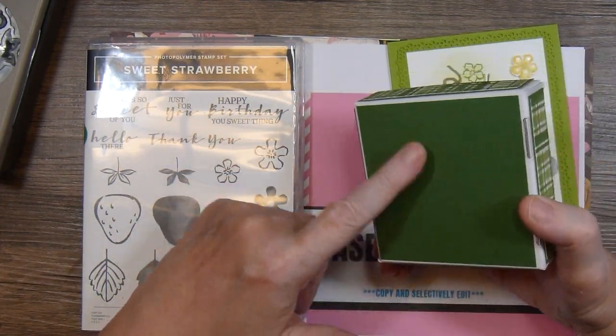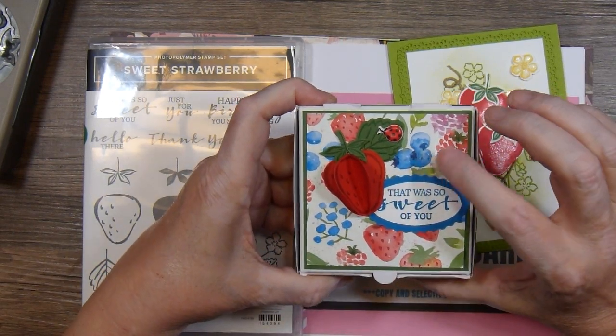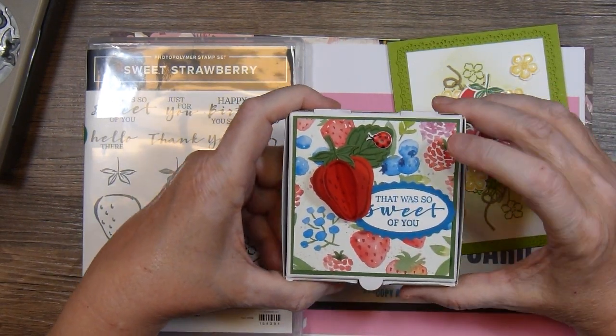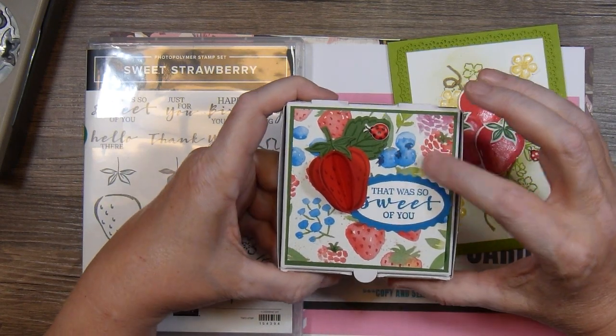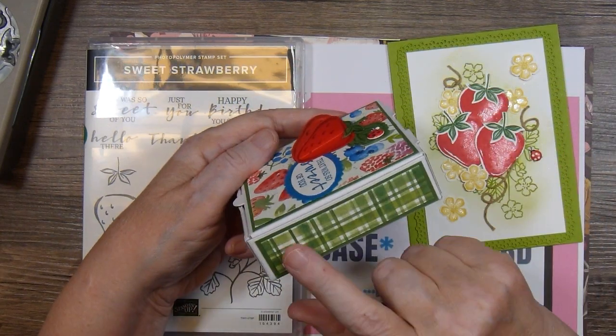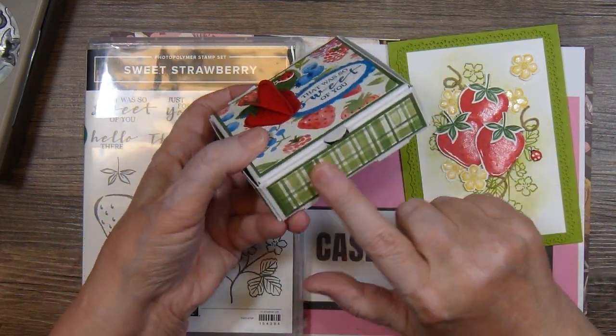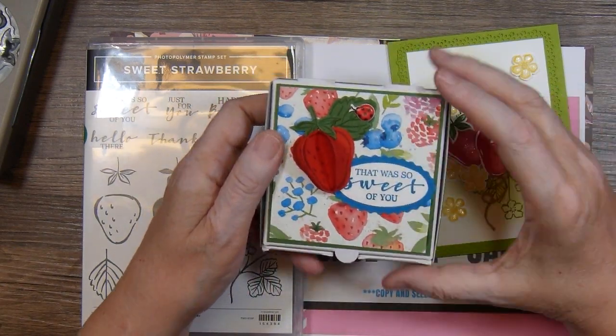I covered the bottom with some Garden Green cardstock. This paper is in the Sale-a-Bration catalog — it's free, it comes with another stamp set, it's free with a $100 purchase. I used some of that patterned paper and matted it with Garden Green all the way around and then a piece on the front.